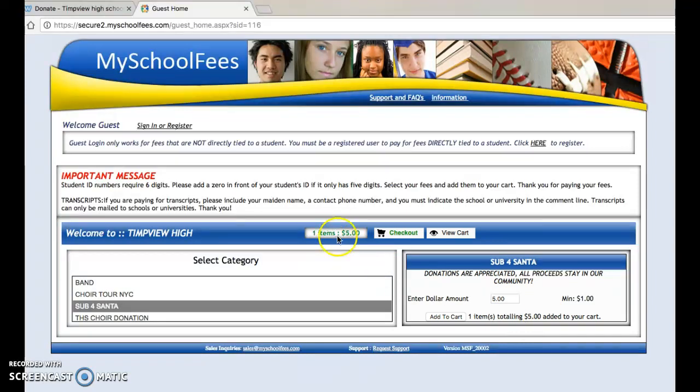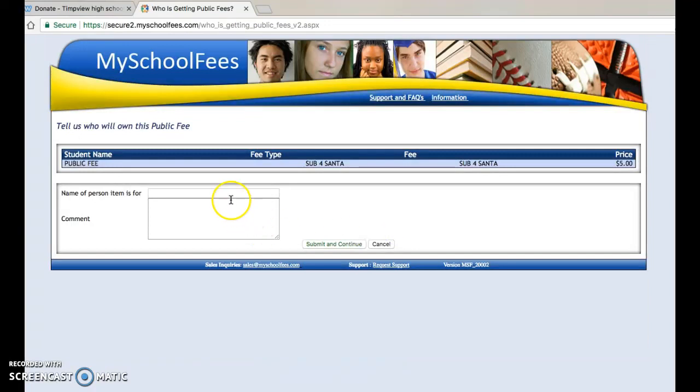You'll add it to the cart. You'll see it appears in your cart right here, and then you'll click Checkout. You can name it under a certain student you want the donation to go under, or you can just put Sub4Santa, and you can even leave a message if you wanted.